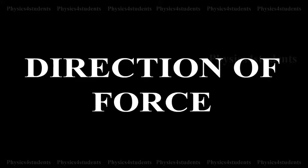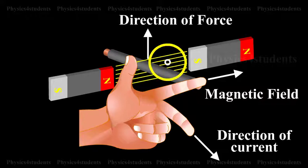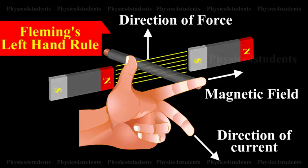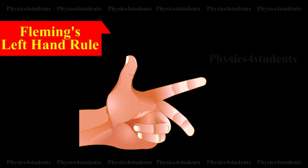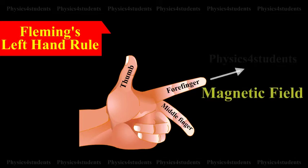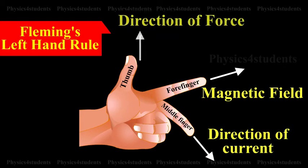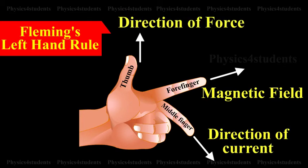Direction of Force. The direction of the force on a current-carrying conductor placed in a magnetic field is given by Fleming's left-hand rule. The forefinger, the middle finger and the thumb of the left hand are stretched in mutually perpendicular directions. If the forefinger points in the direction of the magnetic field, the middle finger points in the direction of the current, then the thumb points in the direction of the force on the conductor.